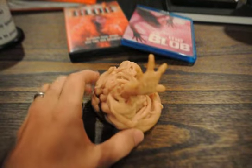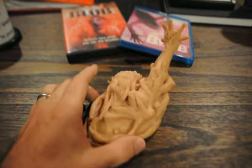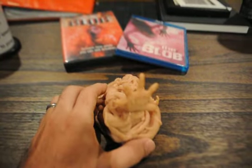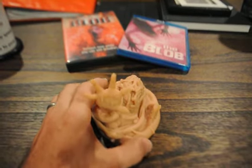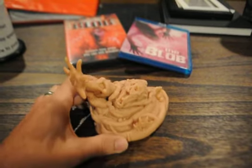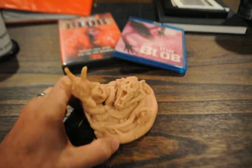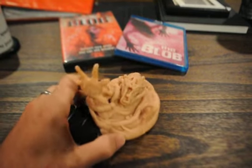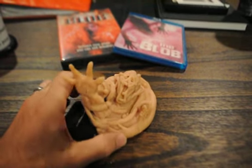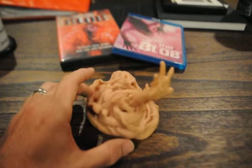So I decided to sculpt something from the Blob and I ended up doing this victim here. I'm very slow, and since I haven't done this in years, this took me about six and a half hours. But it was fun — I worked straight through Friday and Saturday night, and then the very next morning I baked it.